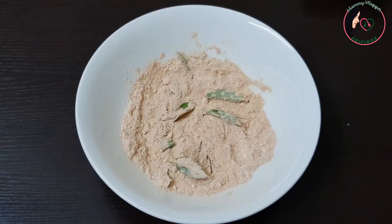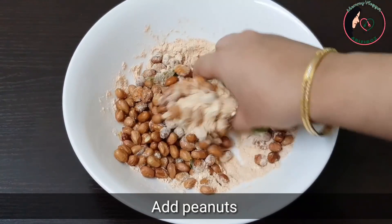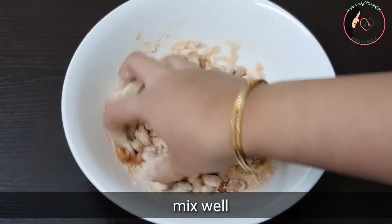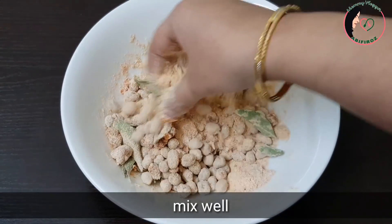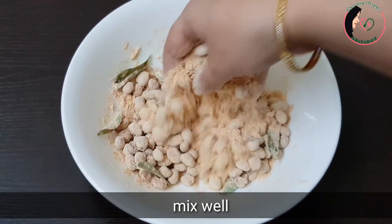Now we will mix the dough and mix it in. I will mix the dough in a little bit and mix it in at the right moment.